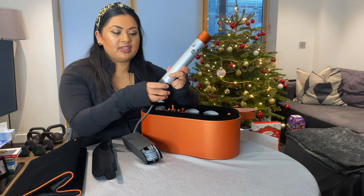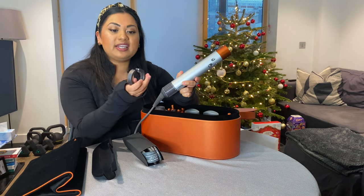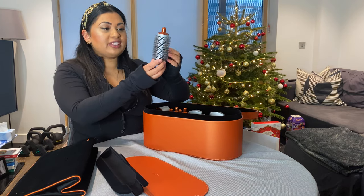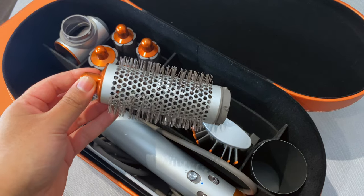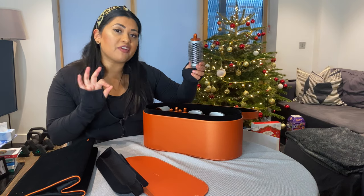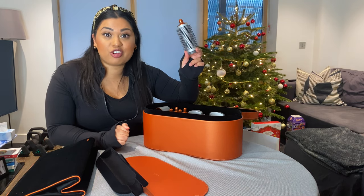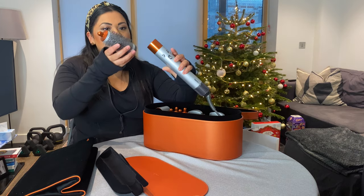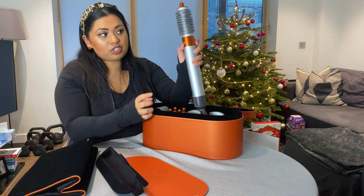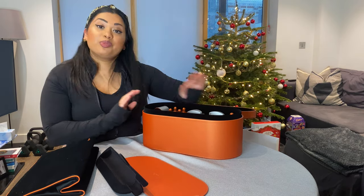Dyson includes a filter cleaner in the set — you attach it to the filter and clean out any dust or hair particles. You can also remove and deep clean the filter. The next thing is this round brush, which is quite small. It's supposed to give you that round-brush blowout look from a hairdresser, but as an attachment. You click it into the Airwrap, lock it with the lock/unlock button, and it's ready to use.